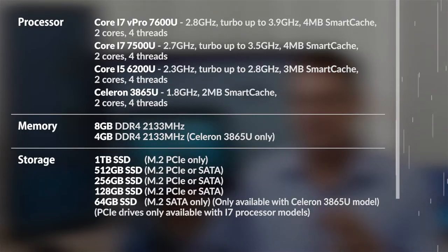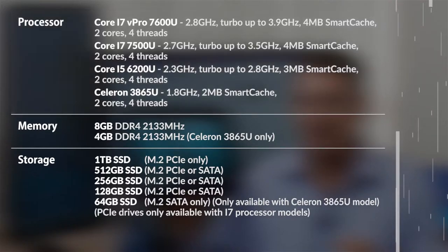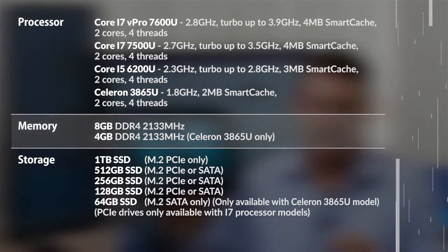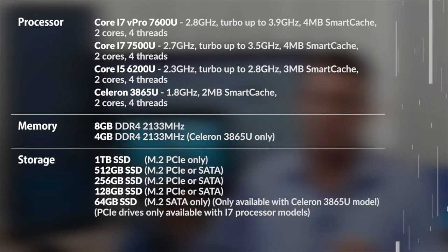Driving this great display are 7th generation Intel processors. The top-spec model in this X-Slate R12 is an i7 processor. It contains up to 8 gigabytes of RAM and up to a terabyte of M.2 SSD storage. So this is a very fast and capable machine.